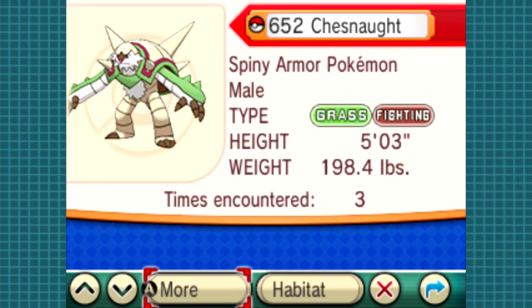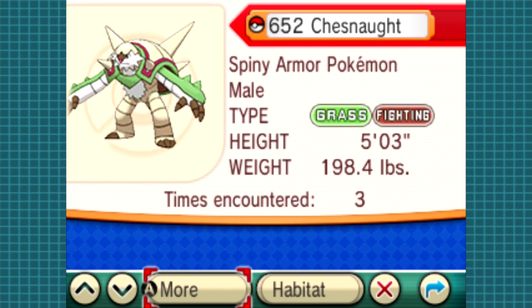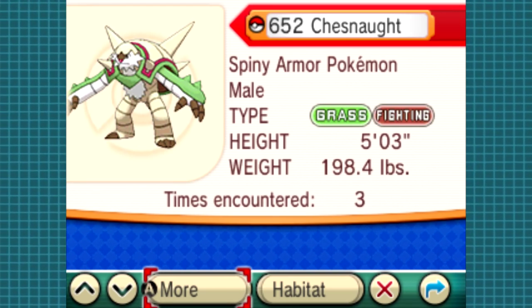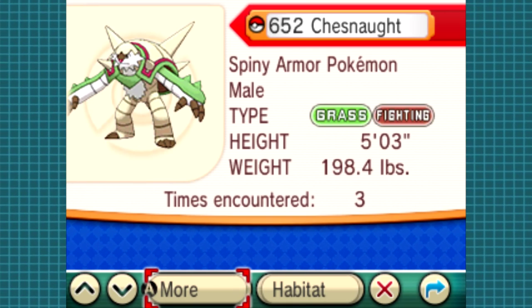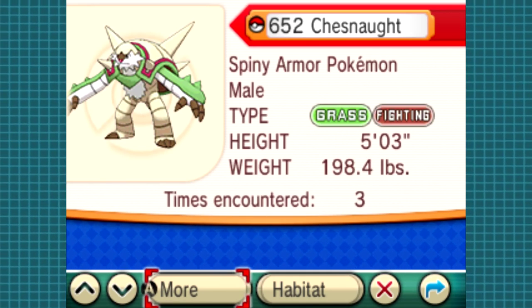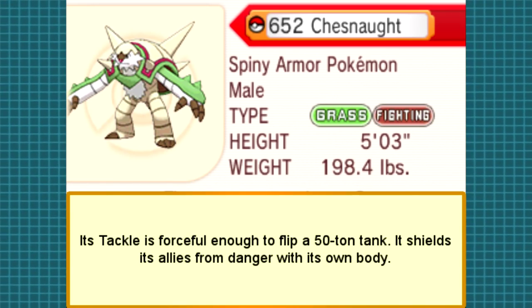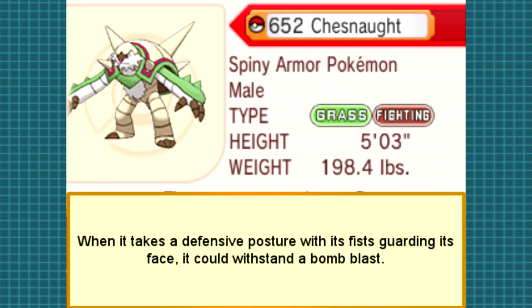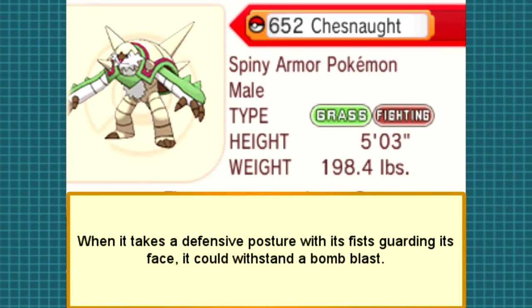According to our little gizmo of information, Chesnaught is number 003 in the Kalos Pokédex and number 652 in the National Pokédex. Chesnaught are classified as the spiny armor Pokemon and are grass and fighting types. The average Chesnaught is about 5 foot 3 and weighs about 198.4 pounds, or 1.6 meters high and 90 kilograms. Here are two statements that Kalos and Hoenn researchers had to say: its tackle is forceful enough to flip a 50-ton tank; it shields its allies from danger with its own body; and when it takes a defensive posture with its fists guarding its face, it can withstand a bomb blast.